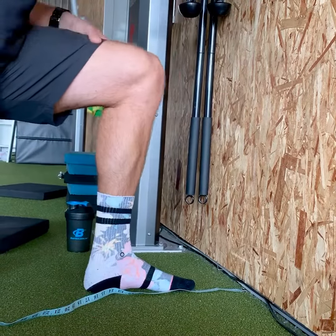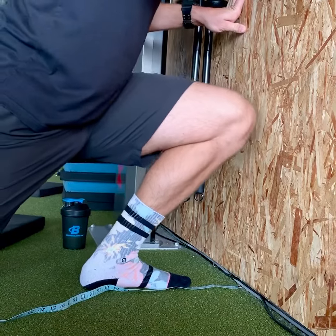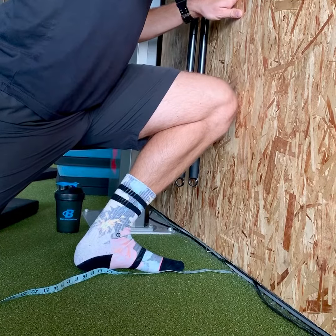What I don't want to see is coming inside of the big toe. You can see how much my foot collapses when I do that — I get a little bit of extra range there. I want you going straight over the middle part of your foot.